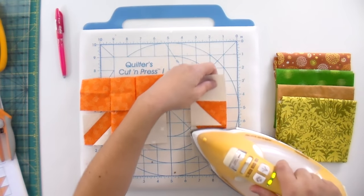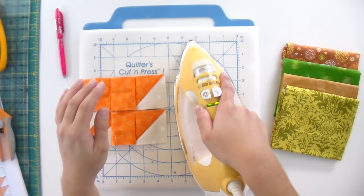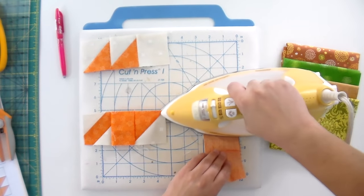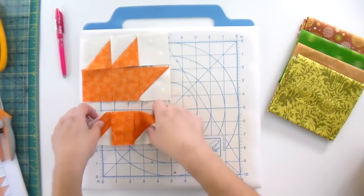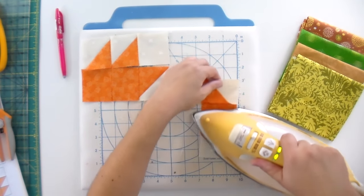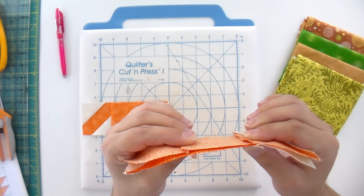Now it's time to press. It really doesn't matter what direction you go, so long as all of your even rows go one way and your odd rows go the other way — then all your seams are going to nest really nicely. I go ahead and set that seam and press it open. So now this one I press to the left, so this one I need to press to the right. Now I've got to pin these together, and then I'm ready to sew. I'm going to flip these right sides together. Because we took the time to press them in opposite directions, our seams are now going in opposite directions so they butt together really nicely.